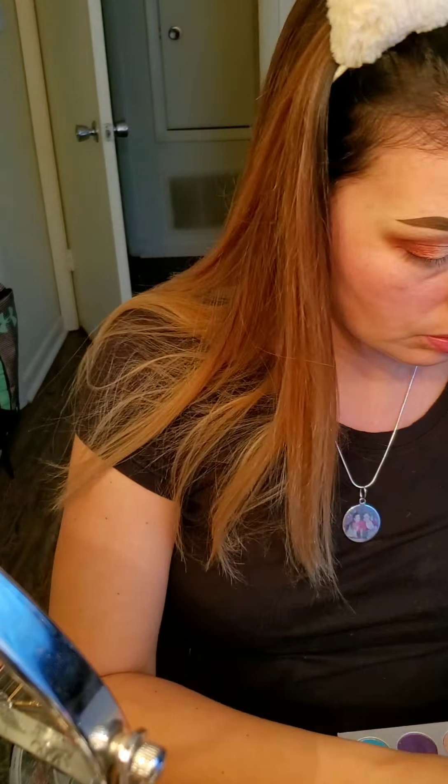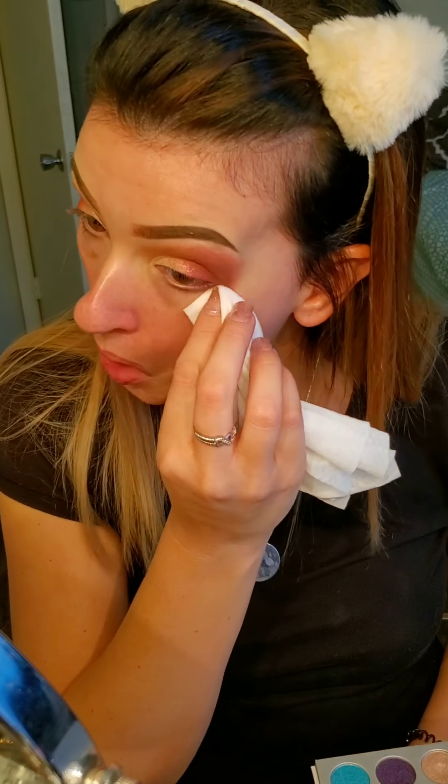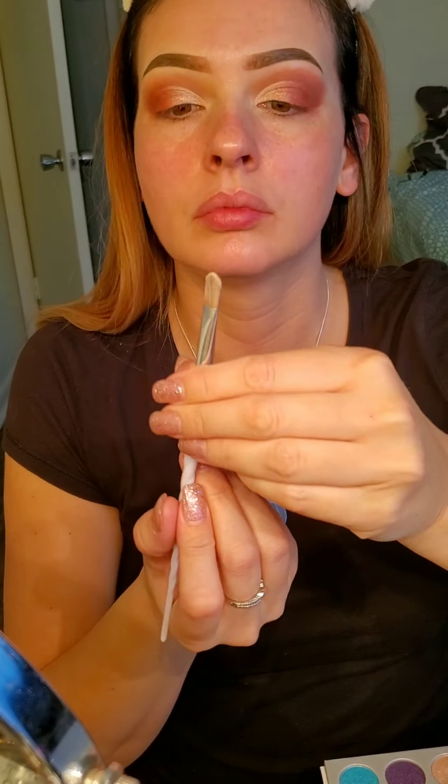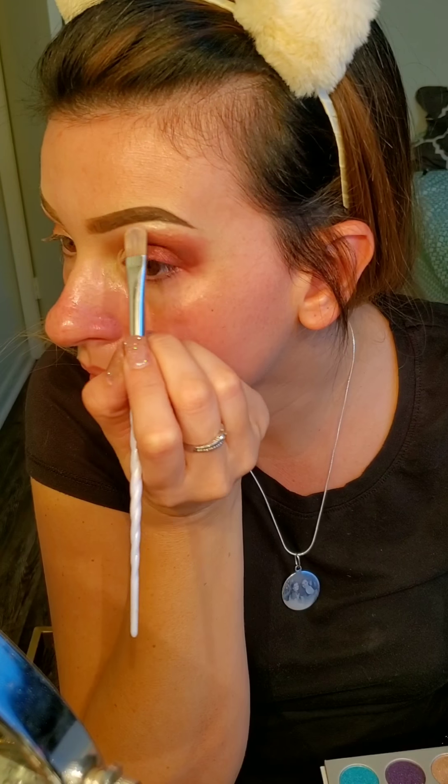I'm using the shade Silk Cream on the inner corner and toward the center of the lid. The Morphe Jaclyn Hill palette has all the shades listed on the back, but they're not really lined up with what's actually in the palette. Now I'm going to highlight my brow bone using the Benefit Roller Liner — wait, first I'll highlight the brow bone using the color In Light from the Morphe palette.